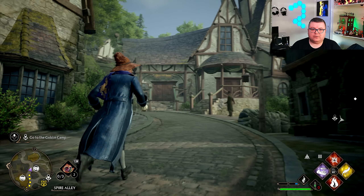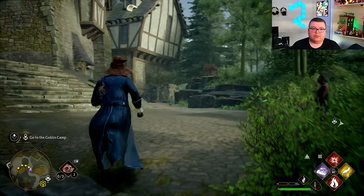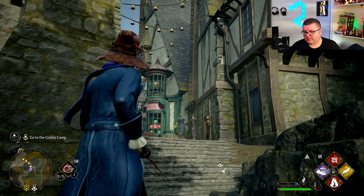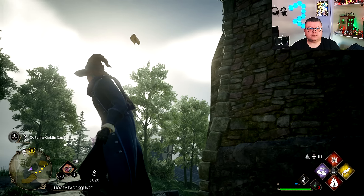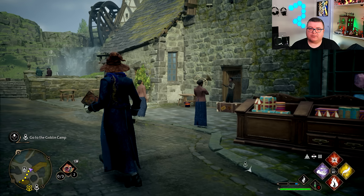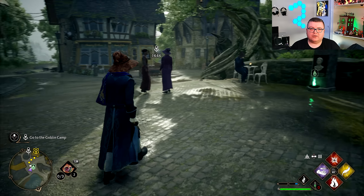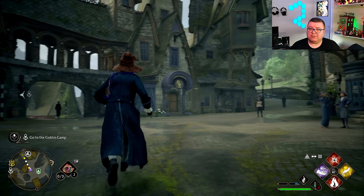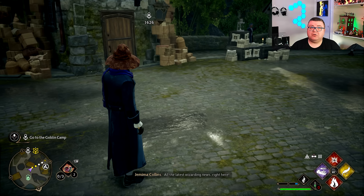Of course there are missing details here and there, and there are way fewer people running around. The textures are much lower quality than they were on new gen. But all in all, it's not bad. I'm not going to say anything bad about this — for a 10-year-old console running this game natively, it's good.